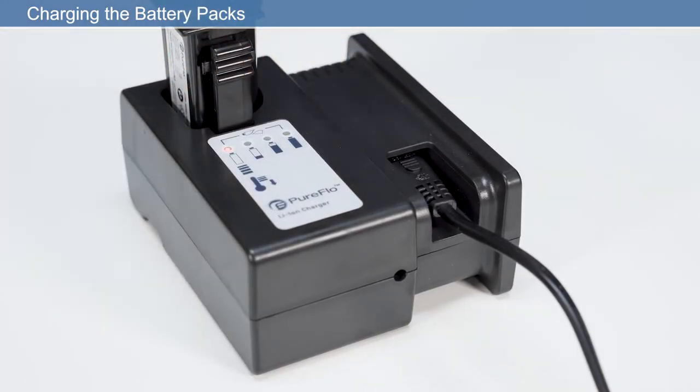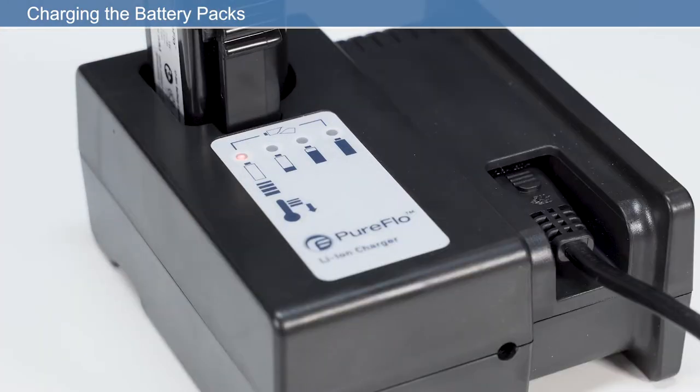There are four LED battery indicators. LED 1 flashing red indicates the temperature is too low or too high for charging, or that the battery has failed. When LED 1 is solid red, the battery is charging. As the battery charges, LEDs 2, 3, and 4 will light sequentially solid green until fully charged. If LED 1 flashes red and LED 4 flashes green at the same time, the battery has failed.